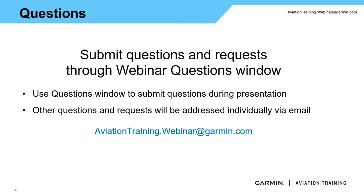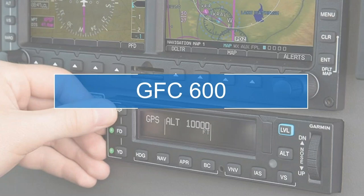A couple other things to note: we are not going to be covering what aircraft are and are not on the AML for this autopilot. We have a couple of slides towards the end of the presentation showing where we can find that information. So hold those questions — we'll tell you where to go find that information here in just a little bit. Let's go ahead and dive into the GFC 600 autopilot.